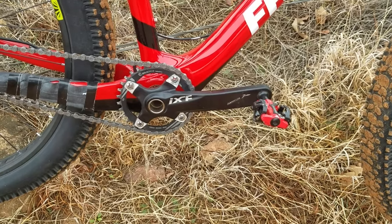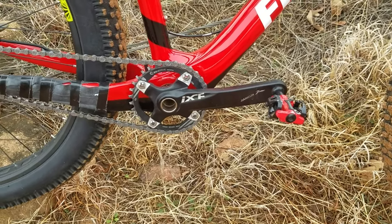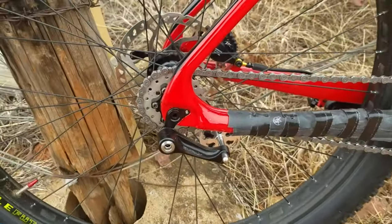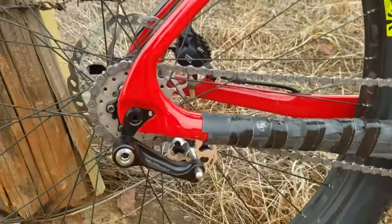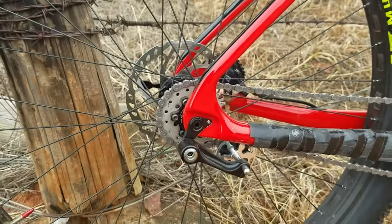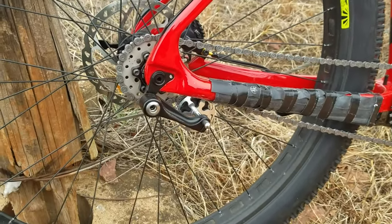I have a 32-tooth chainring up front. Moving back to the rear single speed setup — I have this particular wheelset, which is a Sun Ringle Mulefut 50 SL, which has an XD driver on it.